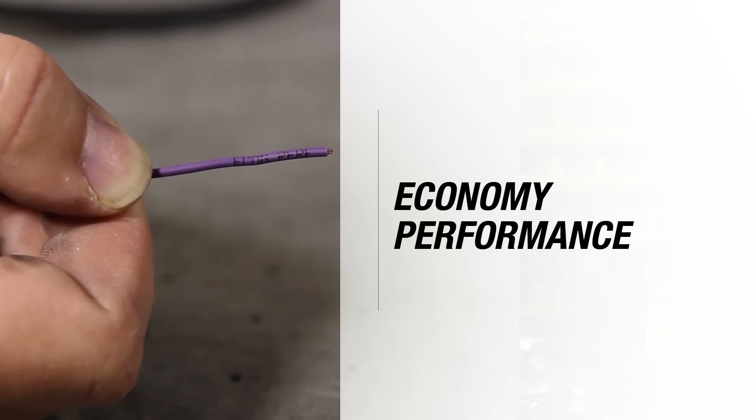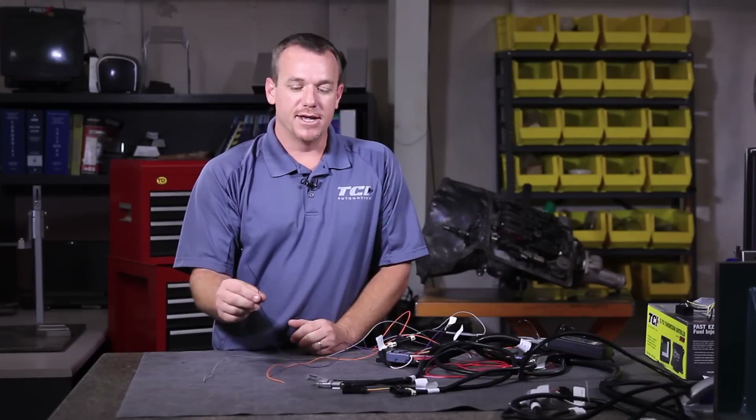You'll also have a purple wire. Your purple wire is labeled as economy/performance. In a nutshell, think of this as the tow-haul button on your late-model GM truck. What this wire is, is just that — it's a line pressure kick.